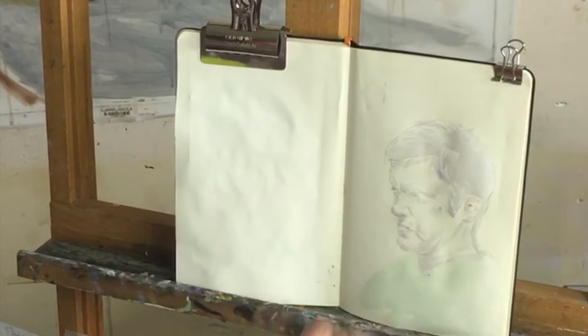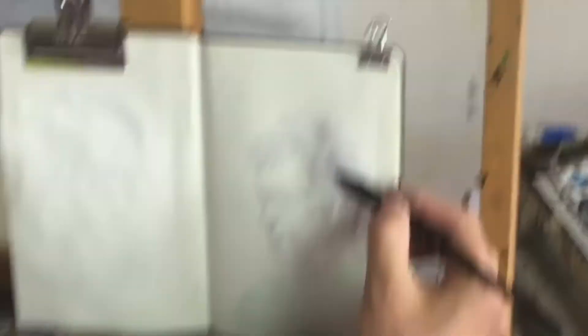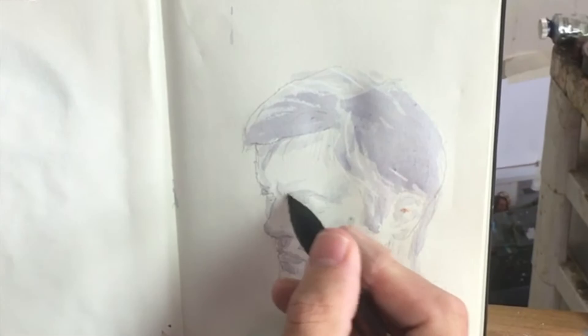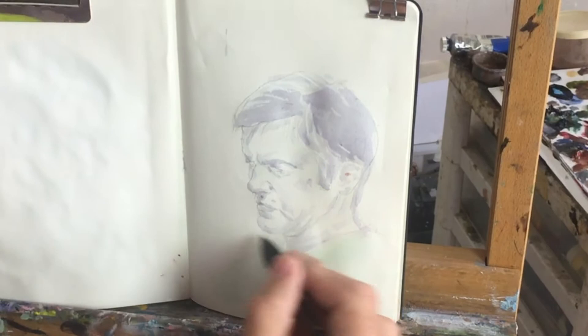You see I am very careful with how dark I go — I really go very light. Because what is important with watercolour is that you cannot really correct it. It's not a technique where you can correct a mistake. See, it's coming, emerging from the surface of the paper.